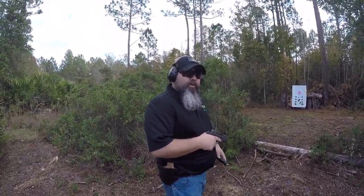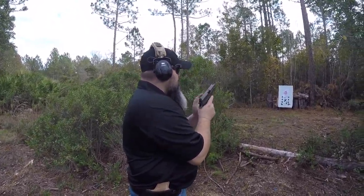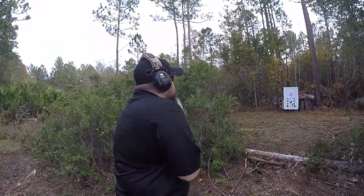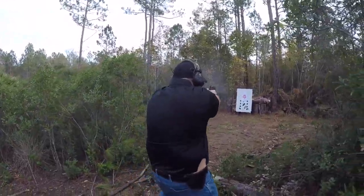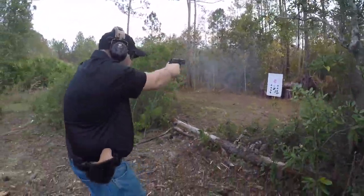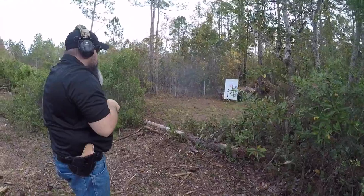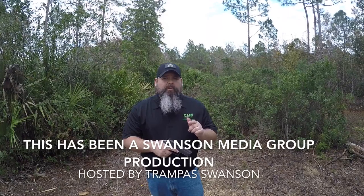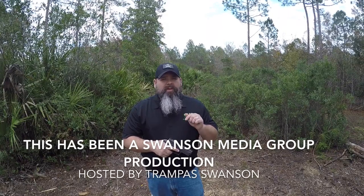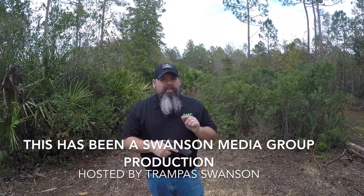So now we're going to check the Legion out and see how it does on some movement drills. As always, don't forget to hop over to 1-800 Guns and Ammo and check out my full review of the Sig Legion 229 and other great products.